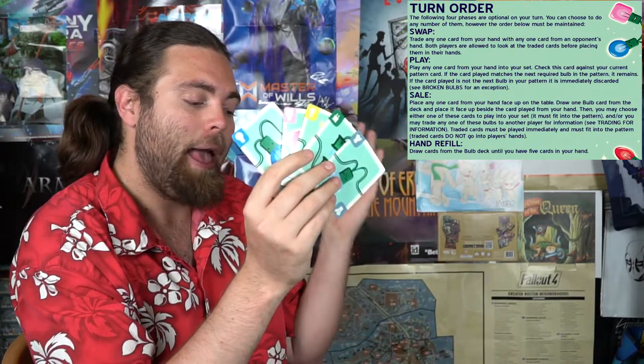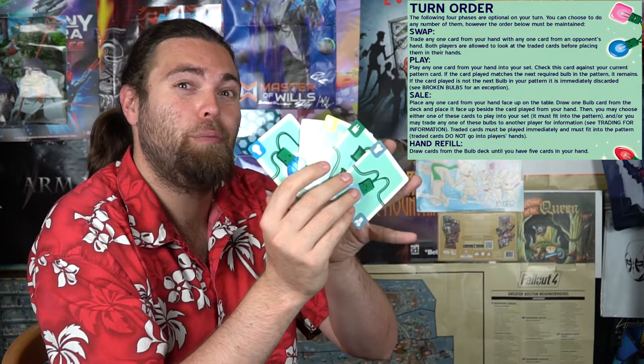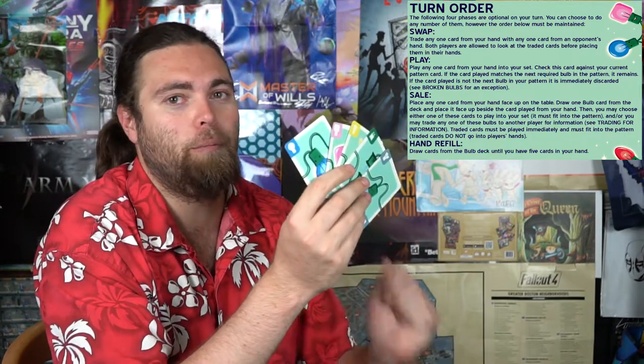Once you place the card down and start the sequence, you have to continue completing it. After play, you can choose to sell. Sell is interesting: you choose any one card from your hand, place it face up, then take a card from the deck and place it face up too. You're then able to select either of those cards to put into your sequence if you can use them. If you can't, an opponent can buy a card from you by taking it into their hand.